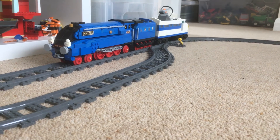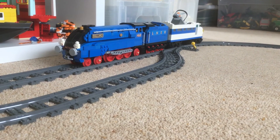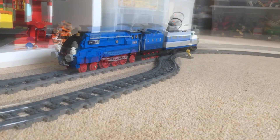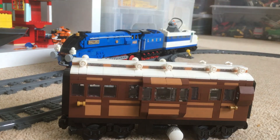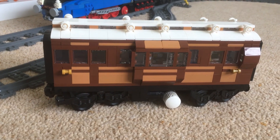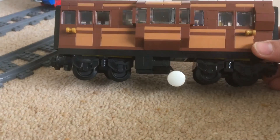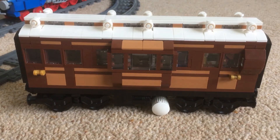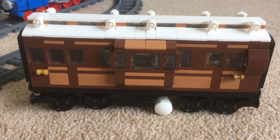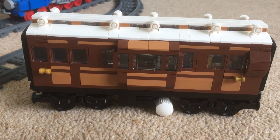I'm very tempted to investigate doing Mallard powered by two train motors, but where to put them? Well, maybe the answer is the dynamometer car, which I made and which accompanied Mallard on its record-breaking run. At the moment it's 24 studs long and has slightly smaller bogies, so there's probably no room for train motors there. But I wonder if making it with a 28 stud long train plate might be the answer - let me know what you think!